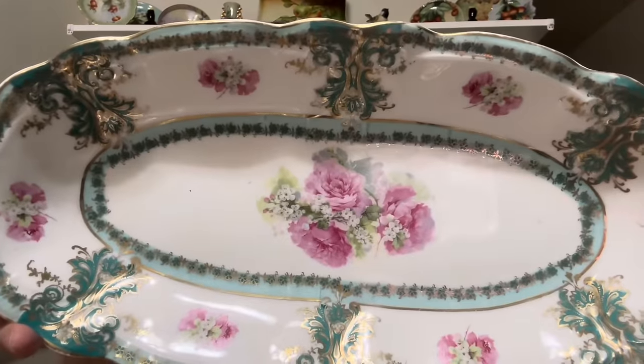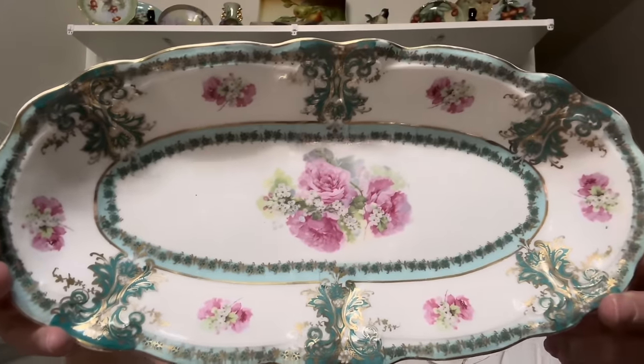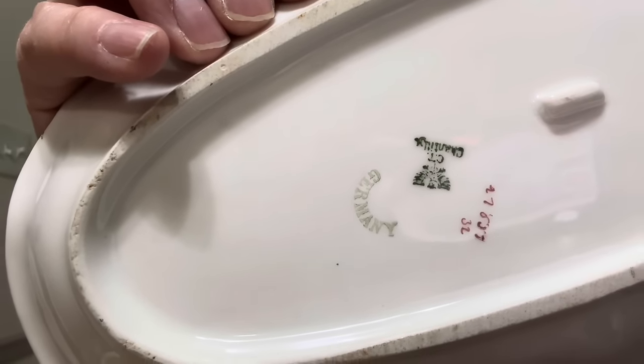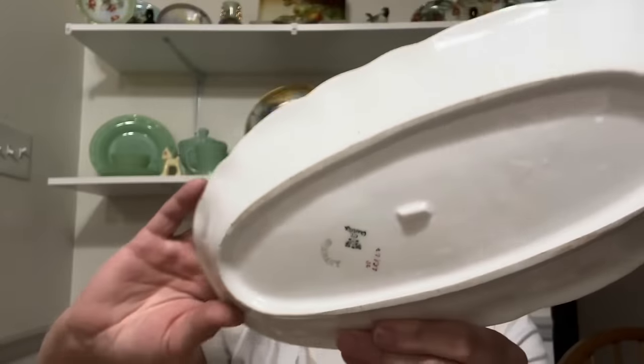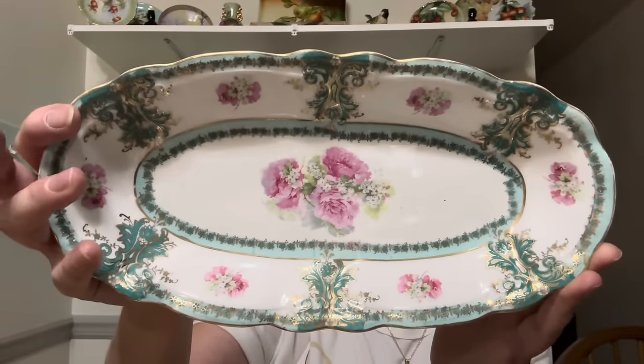Look at this — I'm calling it a celery dish. This is Germany. Oh my God, look at the colors on that. And it is in perfect condition, guys. There's no cracks, no chips, no flea bites. See if I can get you to see the back stamp on there. This is absolutely stunning. And boy, did I pay up for it — trust me.